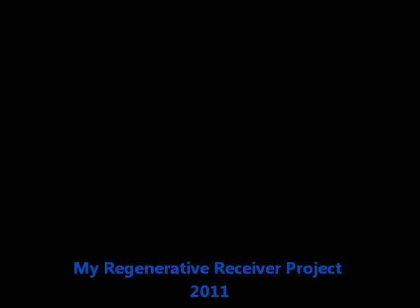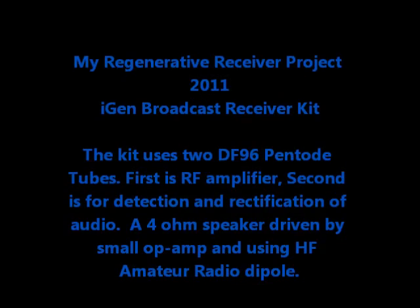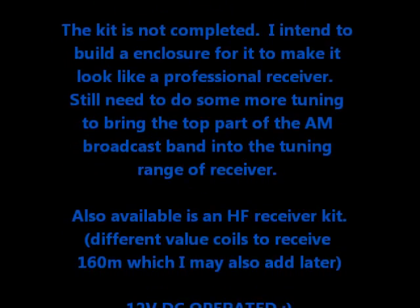There are also HF receiving coils available for it which will do the 160 meter band. Anyway, that's my first regen receiver I've built and I hope it was interesting for you. Thanks for watching the video. VK3 Tango Victor Zulu — we'll see you in the next video.